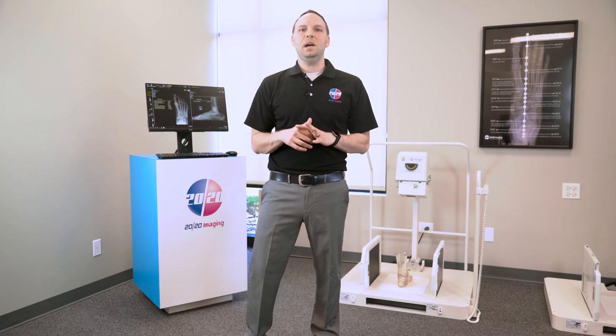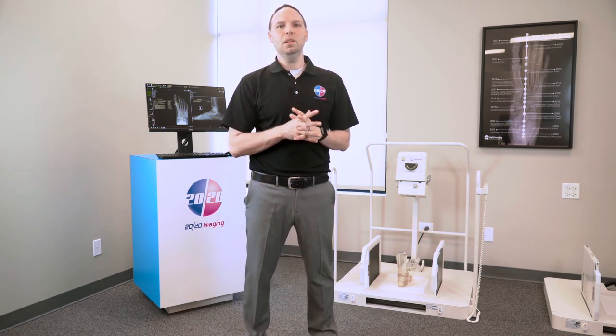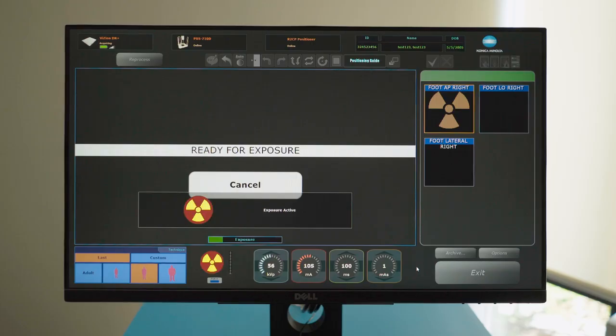With preset exam options and anatomically programmed selections, achieving optimal images is straightforward. Select the view and let the system automatically adjust the settings.